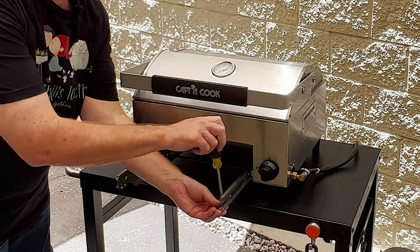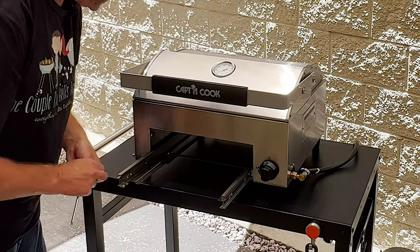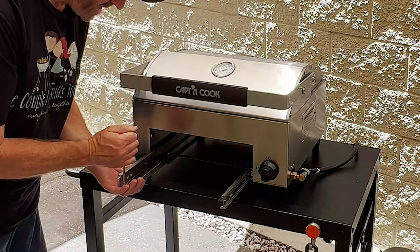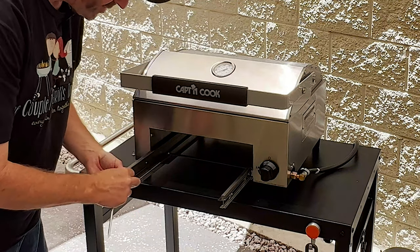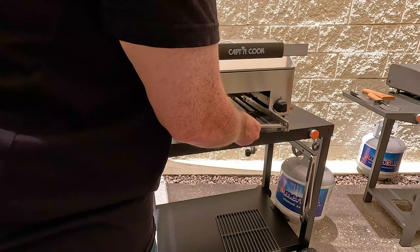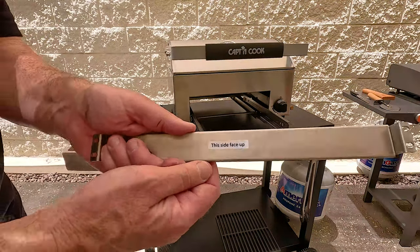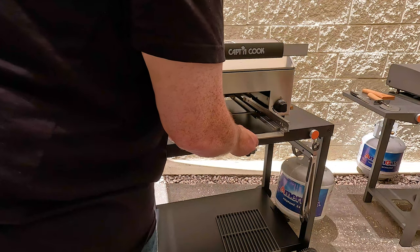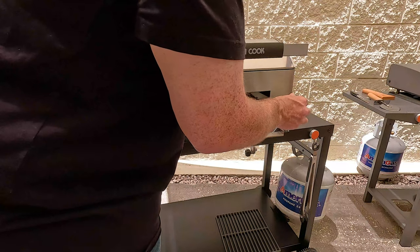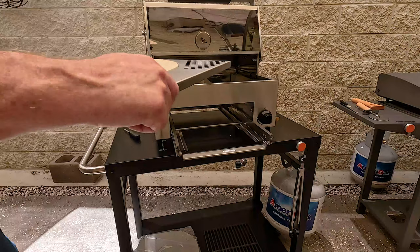Next we're going to remove the two pre-assembly screws from the slide bracket — there are two on each side — and then that's going to attach a brace. It says 'this side face up,' and then just put our screws back in. Next step: install the pizza stone.